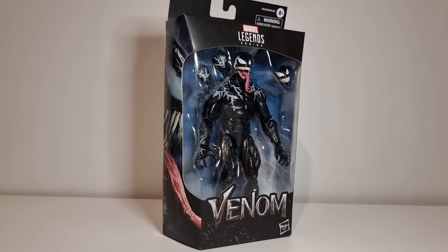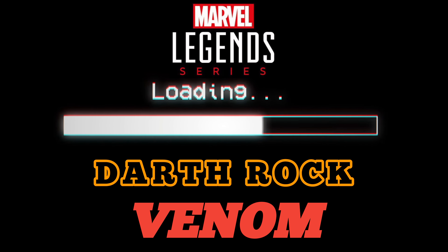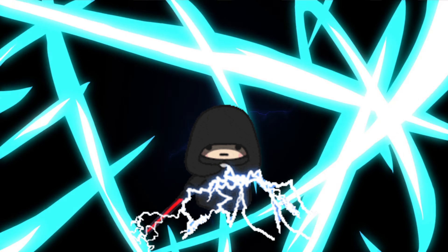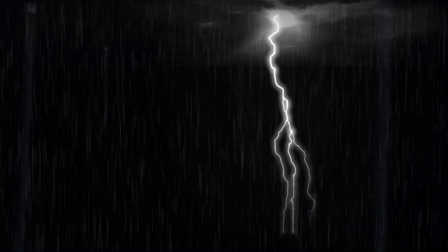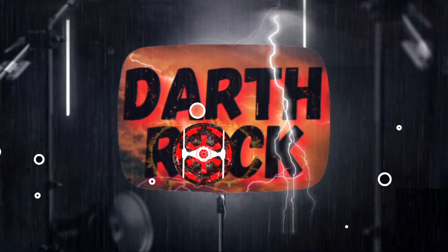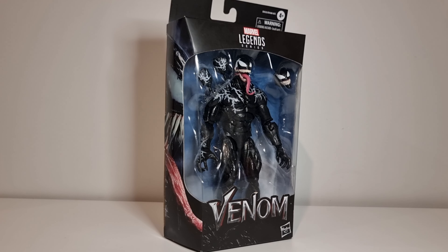In this video, we unbox Marvel Legends Venom. Hello and welcome my friends, Darth Rock. Thank you for joining me today. I've finally got me a Venom — Black Friday sale. I am very, very happy with this. It's the one Marvel I wanted.